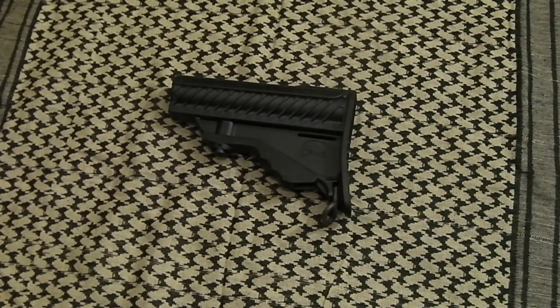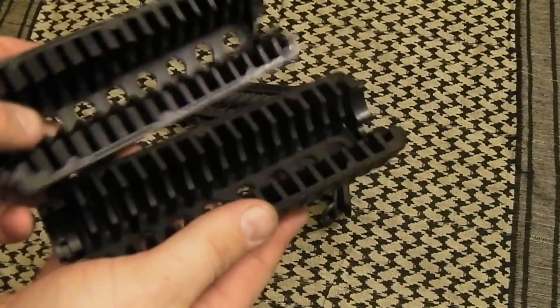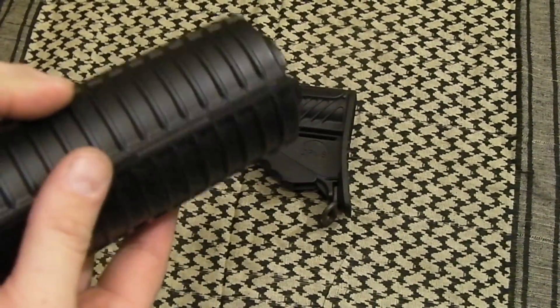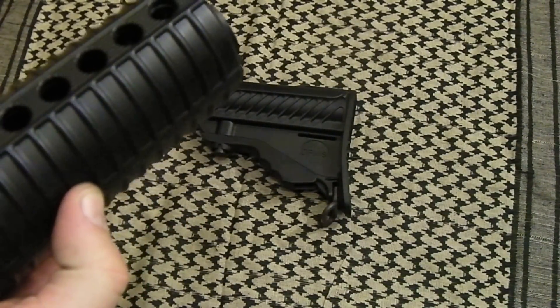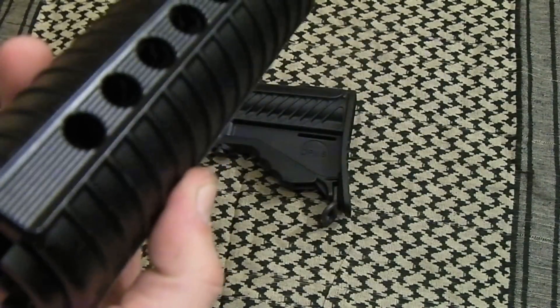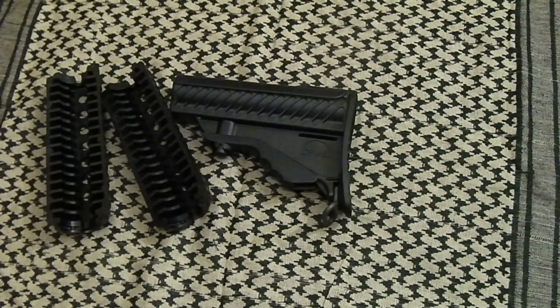That's probably my one main gripe against DPMS. I don't have any other issues with their rifles — they make good stuff. I just think they would probably be better off throwing regular stocks on there. The same goes for their glacier guards. The hand guards here have a standard M4 profile — nothing wrong with that — but they have all these weird ribbings inside. That's a lot of polymer, it seems to add bulk, and I can't help but wonder why they went with this when you could just get an M4 profile hand guard with a double heat shield and have all the heat protection you'd ever need.